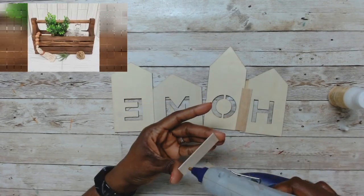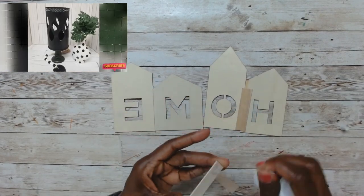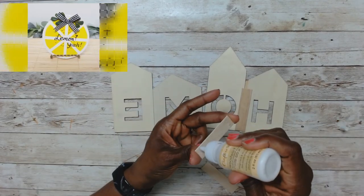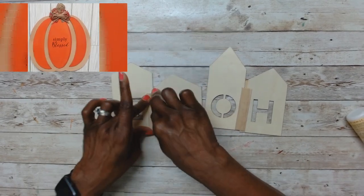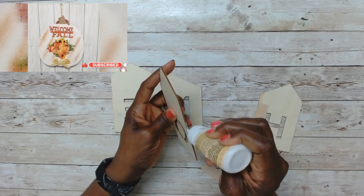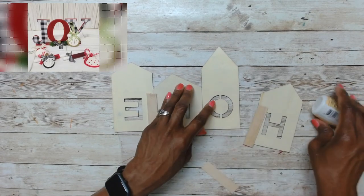If you are new to my channel or coming over from the playlist, welcome — I'm so happy you joined me! On my channel I do DIYs on a budget, dupes, look-for-less, and some occasional Dollar Tree shopping hauls and thrift flips. If you love budget-friendly DIYs like these and haven't yet subscribed, please consider subscribing and hit that notification bell and select all.